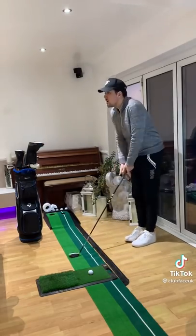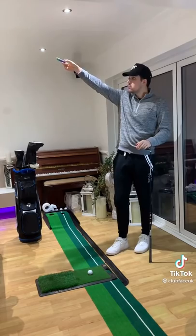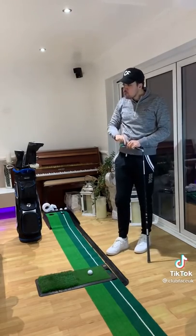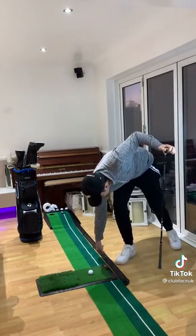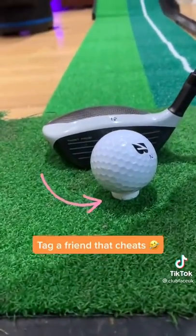Cheat number 3: Polos. Now if you're playing with a golfer that carries polos in their pockets, 90% of the time it isn't because of their bad breath — it's to use on fairways with woods. Placing a polo underneath the golf ball acts as the perfect tee. The best thing about this is when you smash the golf ball, the polo smashes too, leaving no evidence but dust. Now tag a friend that cheats.